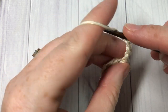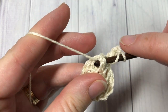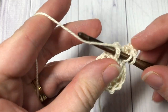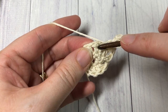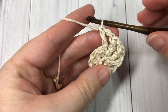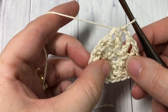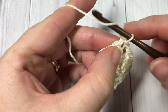After the front post double crochet, you're going to chain one and work a front post double crochet around the next stitch. Repeat that all the way around: chain one and front post double crochet. When you come around, join with a slip stitch into the top of your first stitch. That brings you to the end of round three.